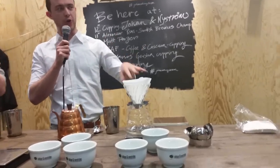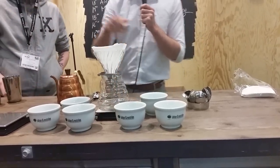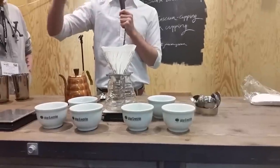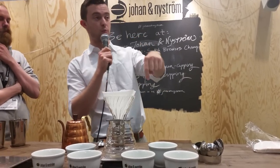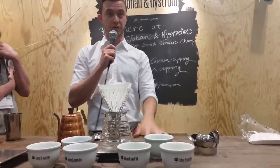In this next pour over, not all of the grinds are going to be wet for the same amount of time. I'm going to add my bloom water and then I'm not going to stir it, which will leave some coffee dry. The best way to tell if you've left some dry coffee grounds after your bloom is when you add more water, you'll notice that bubbles come up. If you see bubbles from that second pour, you didn't stir well enough, because that hot water is finding some dry grounds and they're releasing CO2. It's a really nice visual indicator of whether your stirring technique is working.